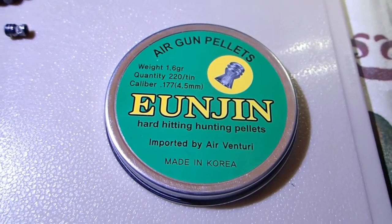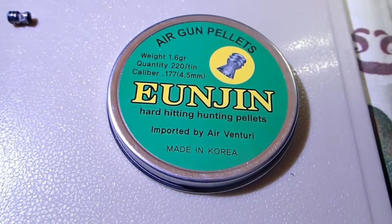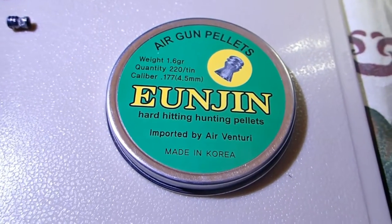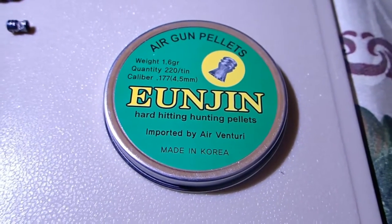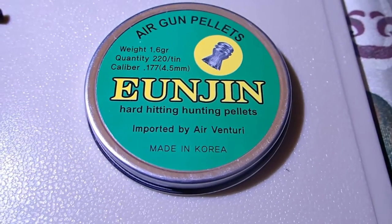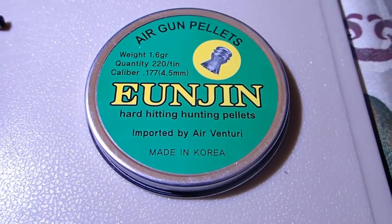Hello everybody, Jaws Jr here. I'm doing a quick review on these Yunjin airgun pellets. These are supposed to be 16 grain. There's 220 of them per canister. It says they're tin, but they are lead. I purchased these from Pyramid Air.